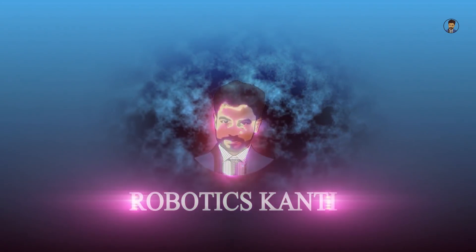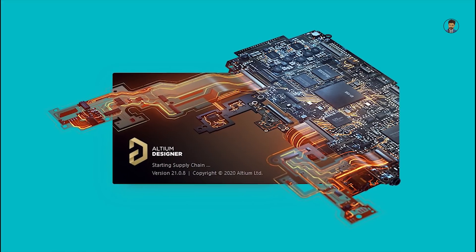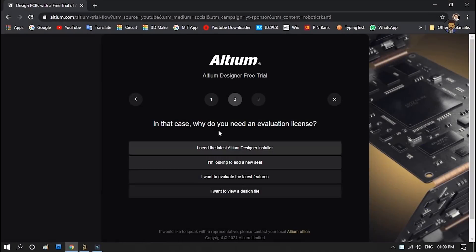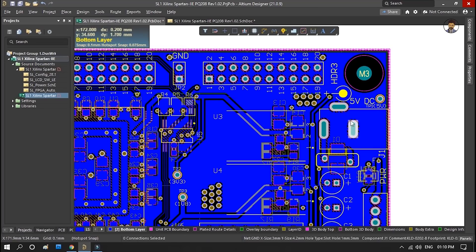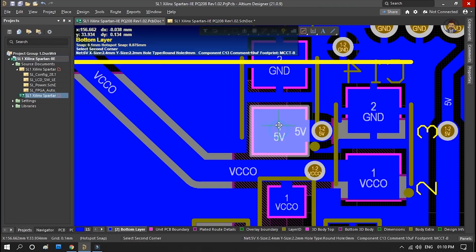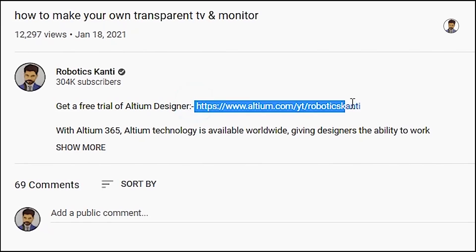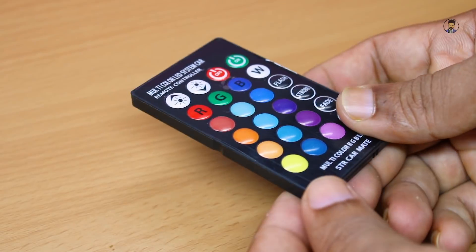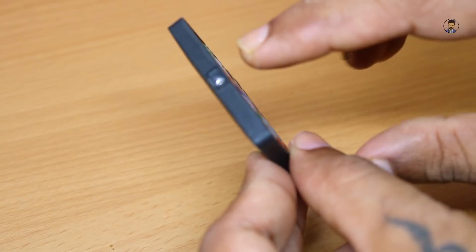यहाँ पर आप लोग आसानी से schematic बना सकते हैं, PCB design कर सकते हैं, किसी भी प्रकार के Gerber file, BOM file, यह सब कुछ आसानी से create कर सकते हैं इस software के। Trial के लिए नीचे दिए गए link पर click करें। तो यहाँ पर देख सकते हैं यह एक remote है।